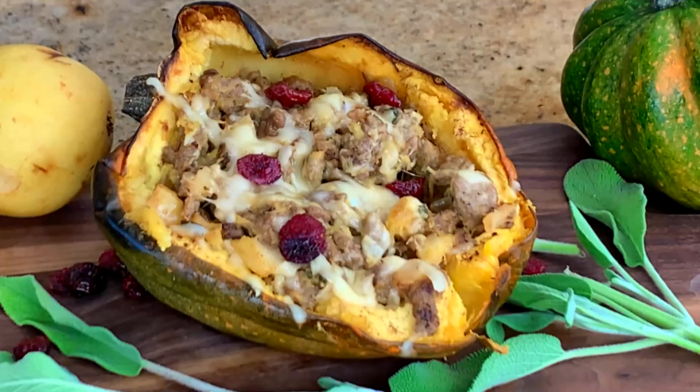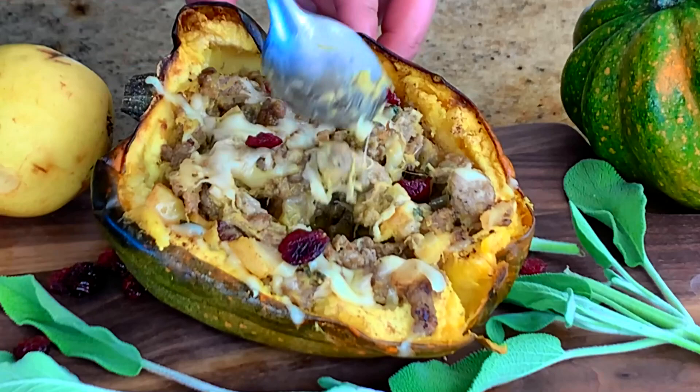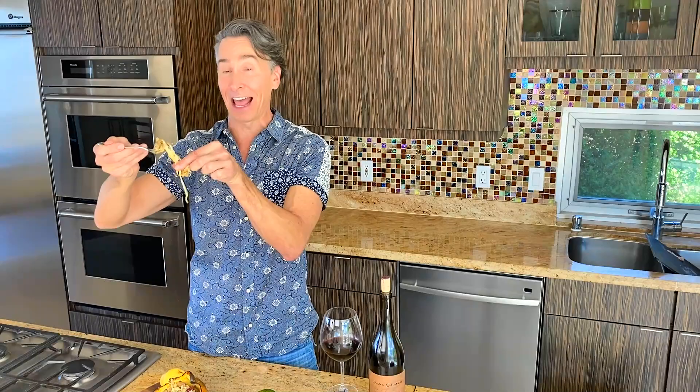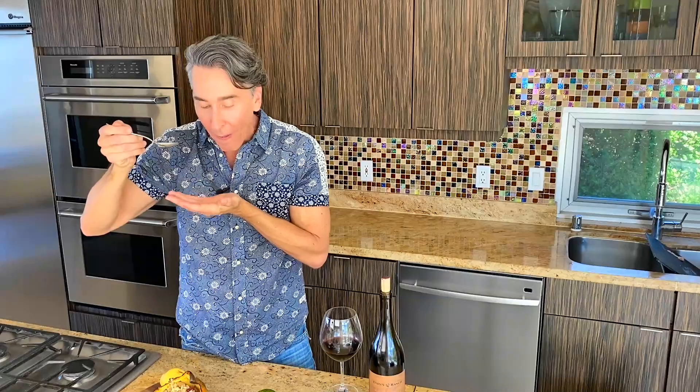Oh yes, look how juicy this is! Come on — cheese, pull that string of cheese! That is incredible, so delicious. Thanks for stopping by Wine and Dine with Jeff, and we'll see you next week.